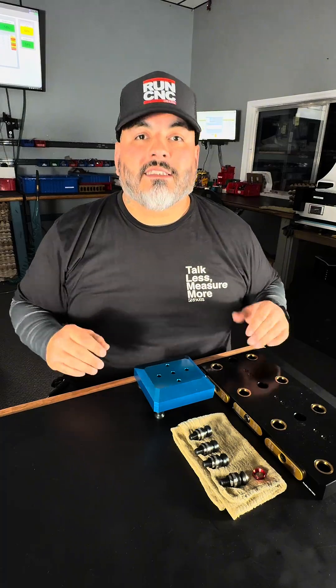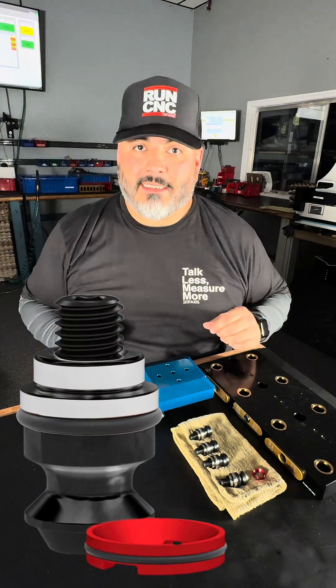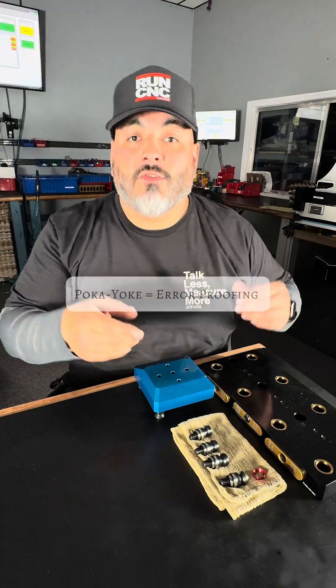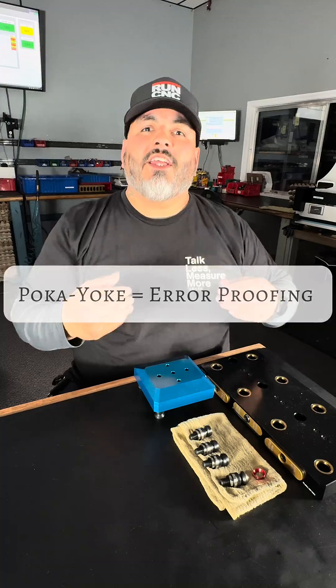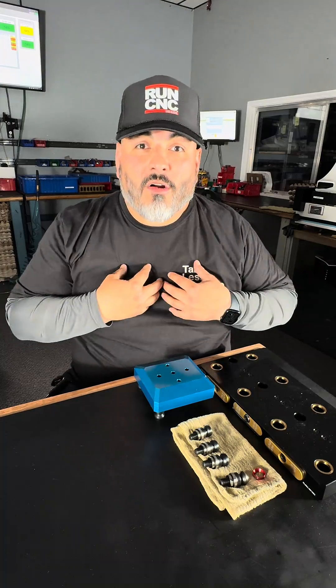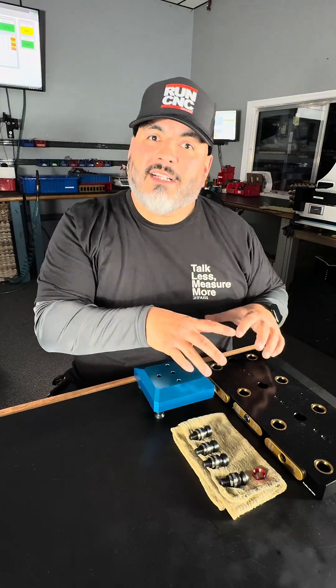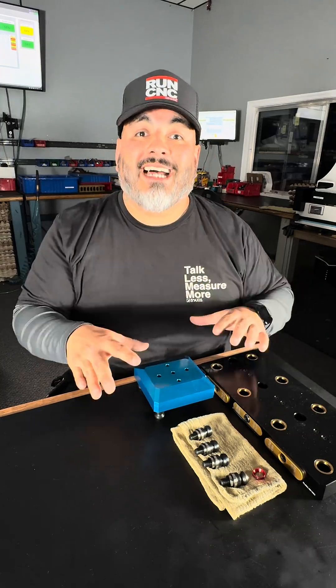In this episode we're going to talk about Pokeyoke Pull Studs. What is Pokeyoke? Pokeyoke is a Japanese term that translates into error-proofing. Why do you need it? When you use our system, our Pokeyoke Pull Studs will guarantee the same orientation with your fixture, with your vise, all the time.